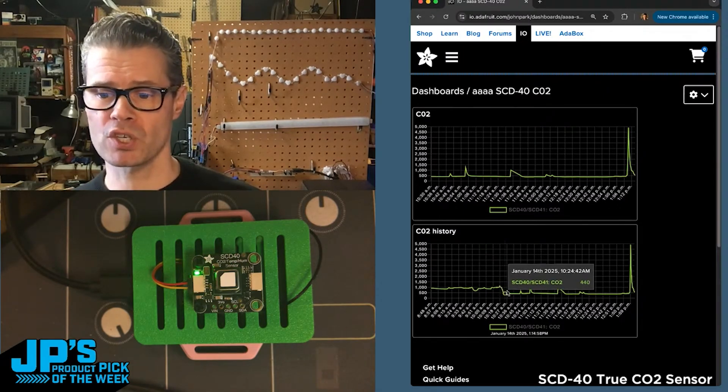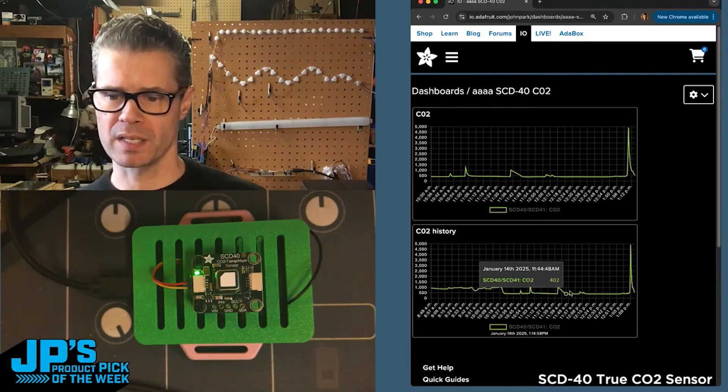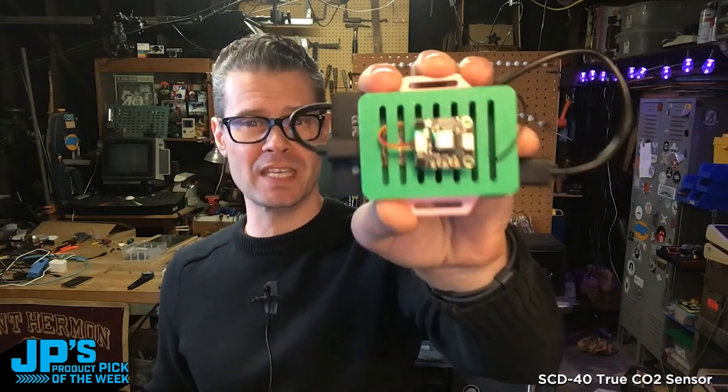When we go into the workshop here, we drop into the 400 range, which is what it's been sitting at, with some small exceptions when I've breathed on it intentionally or something. SCD40 TrueCO2 sensor with temperature and humidity sensing and Stemma QT.